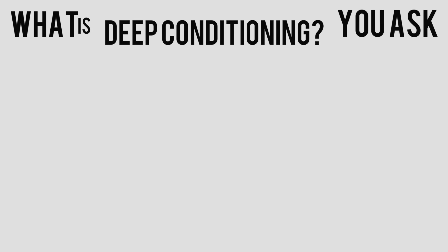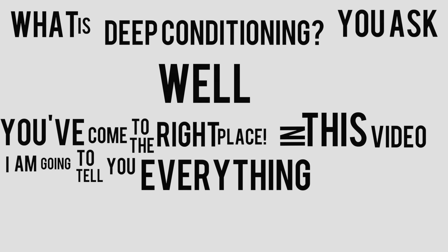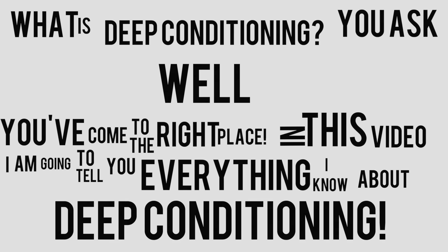What is deep conditioning, you ask? Well, you've come to the right place. In this video I am going to tell you everything I know about deep conditioning.